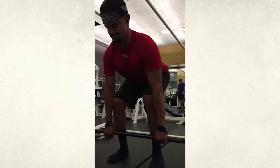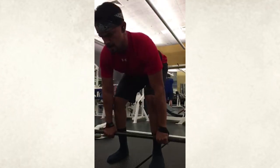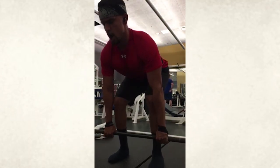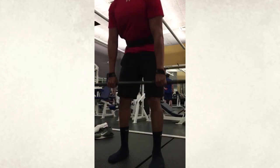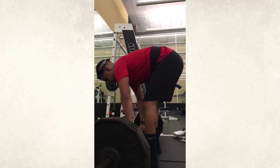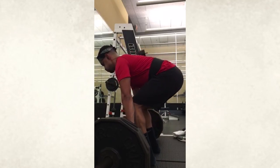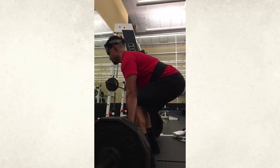Moving on to some deadlifts. We got some straps action. I do like straps — I think they're a good tool to stay symmetrical and stay safe. But if you have any kind of grip problems, I think they can mess you up. And if you're a little bit newer of a lifter, it can mess up some of the mechanics in your lifting because it is different than an over-under grip.